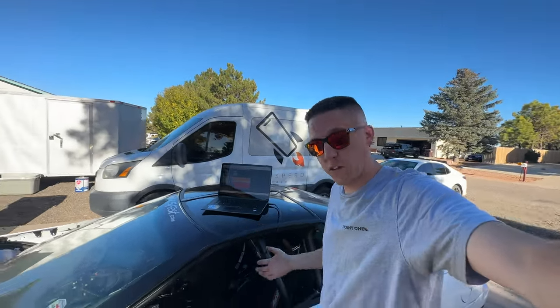Hey everyone, welcome back to Build Tune Race. I got Salty out and we're doing something a little bit different today — I'm actually going to try to mess with the drivability on this car.